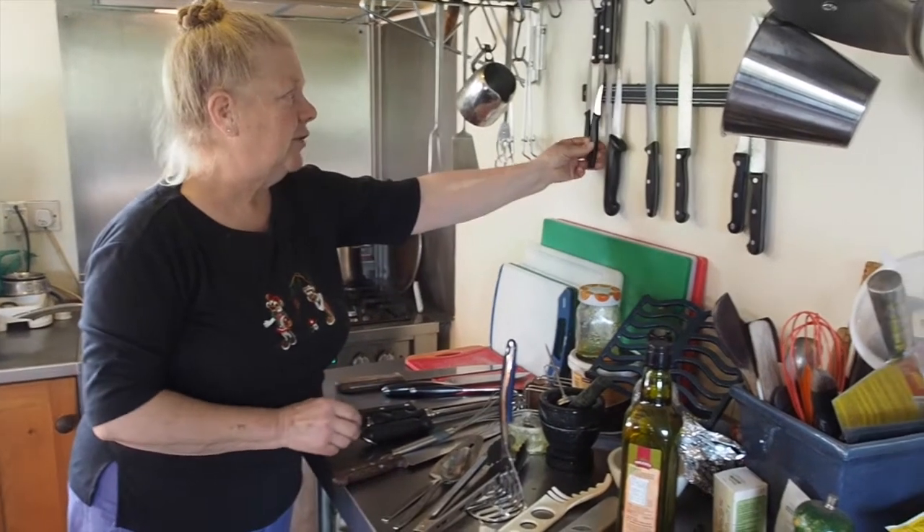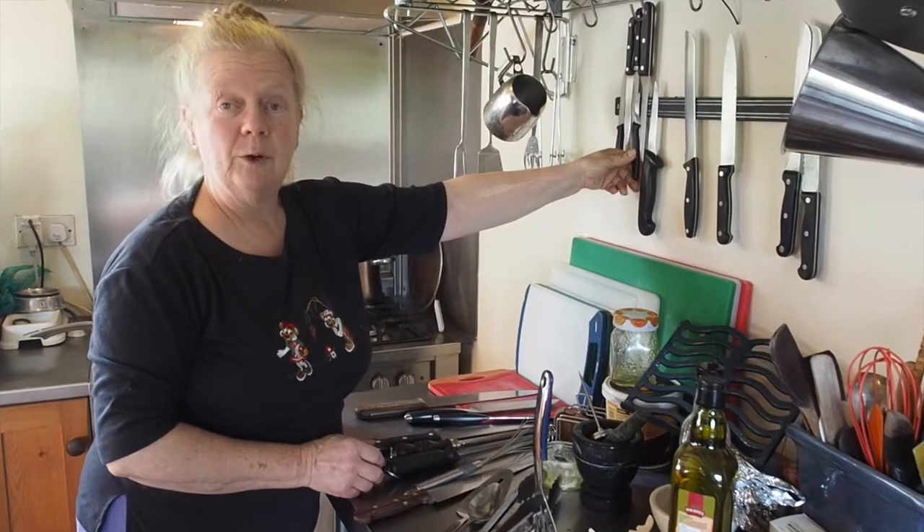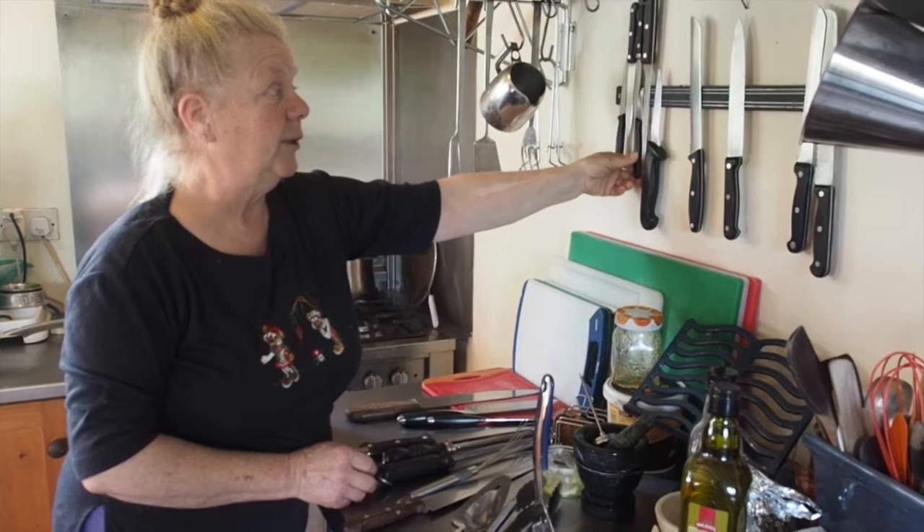It's important, if you've got decent knives, to keep them sharp, because you're far more likely to cut yourself with a blunt knife than you are with a sharp knife.